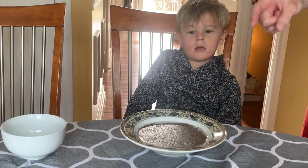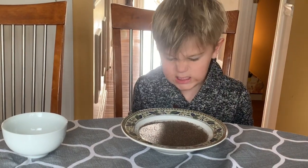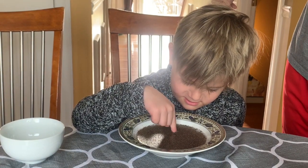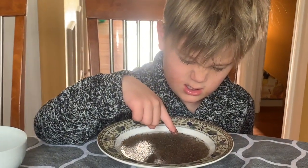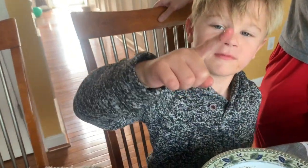Now try putting your left finger in the dirt and see what happens to your finger. Eww. Now try it. Wow, look at all that dirt. Eww.